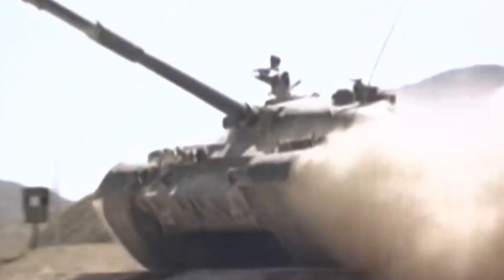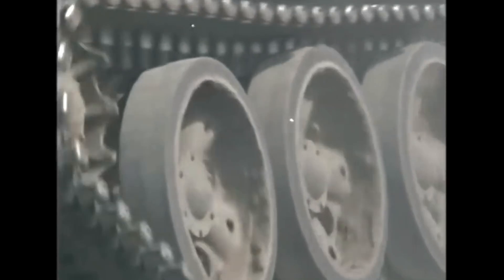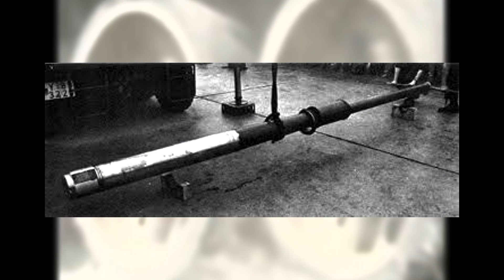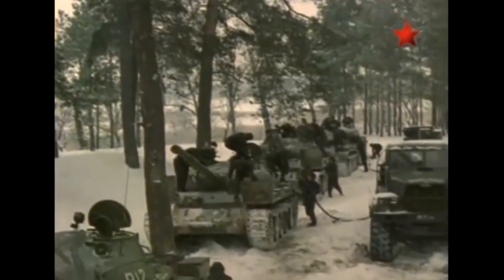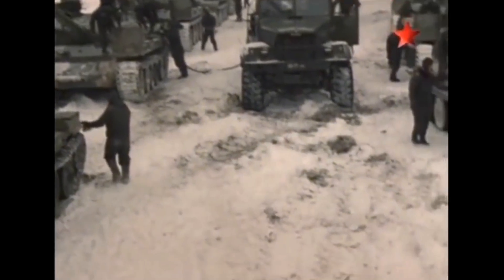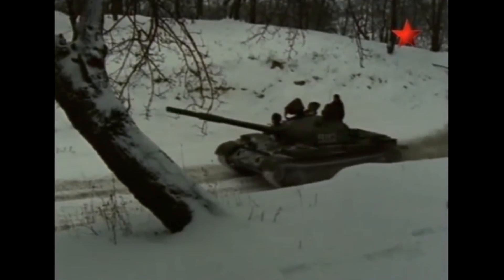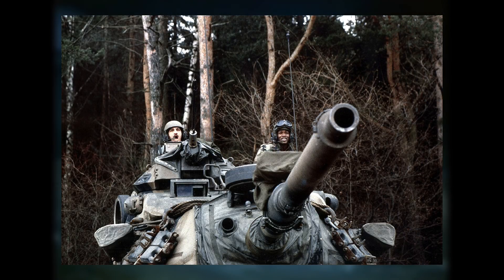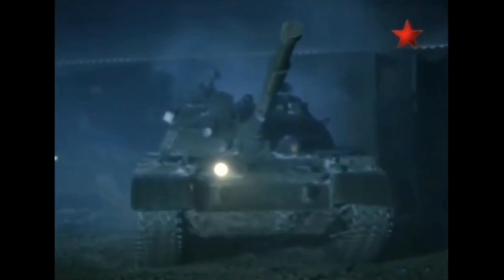Meanwhile, another significant factor in Soviet tank development was the British Royal Ordnance 105mm L-7 gun. Reports indicated that this powerful gun could easily penetrate Soviet tanks. When the Americans started making their own version of the L-7 in 1960, called the M-68, the Soviets went into panic mode and started full-scale developments to counter it.